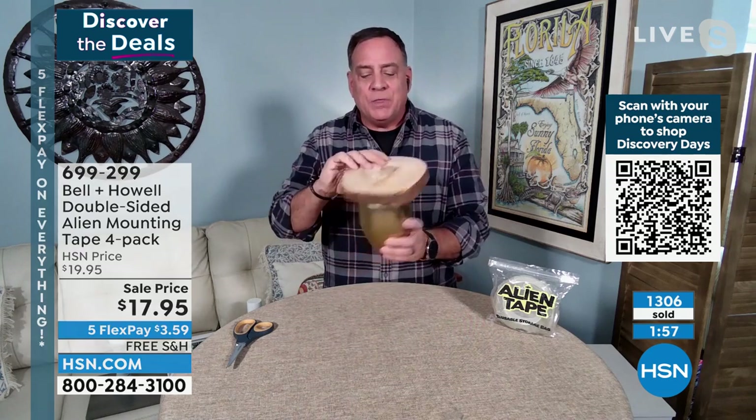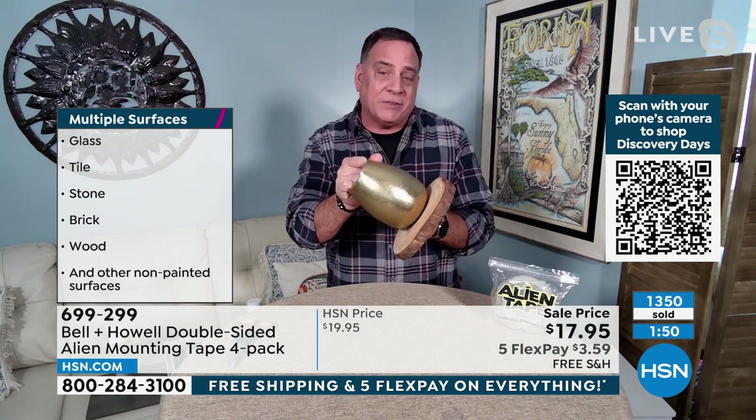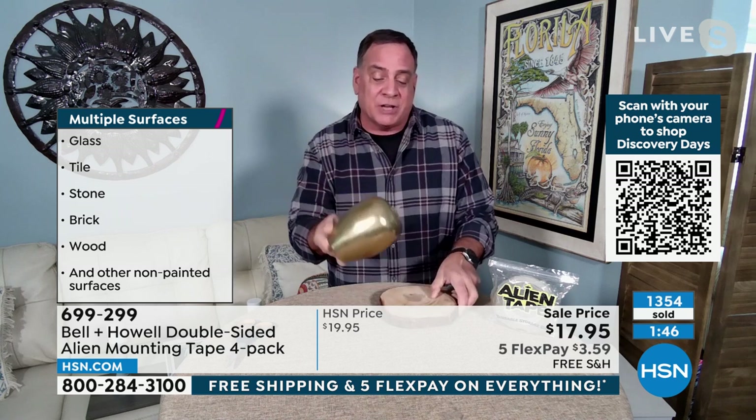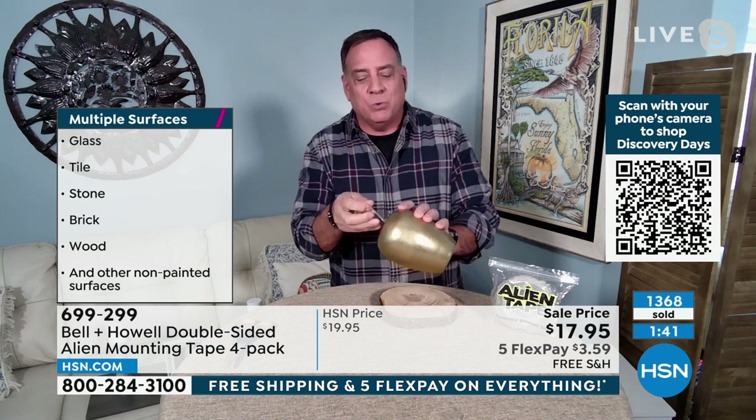I just stuck this metal vase right here to this wooden platter. Now watch — I can just take this and twist, and it's going to break the suction. It's nanotechnology using suction cups. There's a piece of Alien Tape on the bottom. If I pull this piece off, I can wash it and now reuse this piece of Alien Tape. All you've got to do is twist it to break the suction. The 40 feet will last forever, virtually.